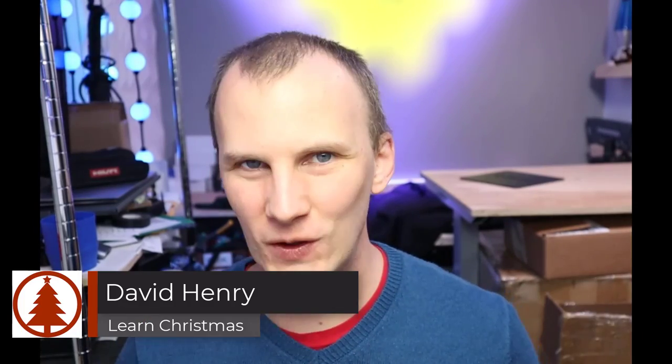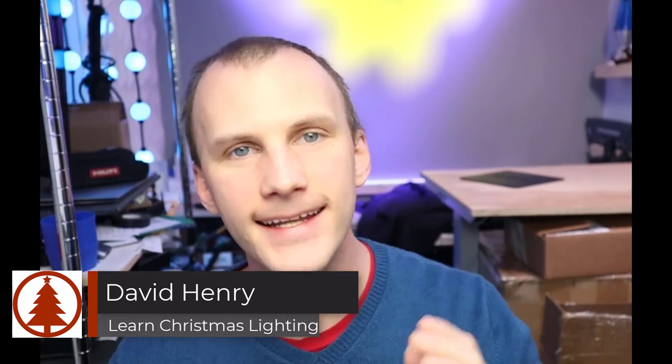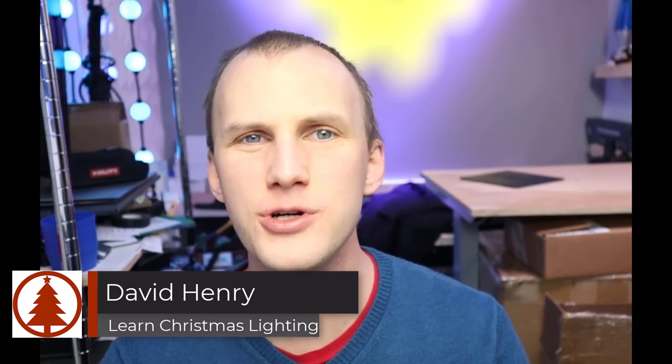Hi friend, David here from Learn Christmas Lighting. Today I want to take a look at a new controller that's on the market — a guy I met at Transworld tipped me off to it, and he sent me a demo unit that I want to check out. This is not really sponsored, just something I'm seeing out here — a little update on the controller situation.